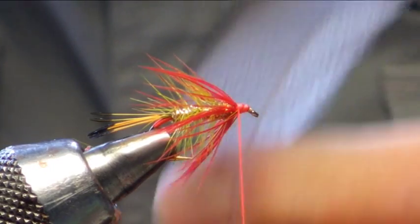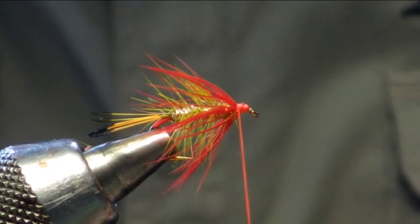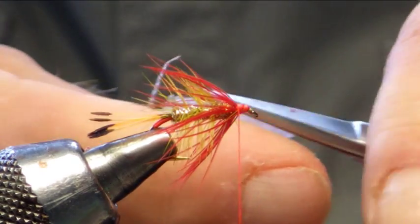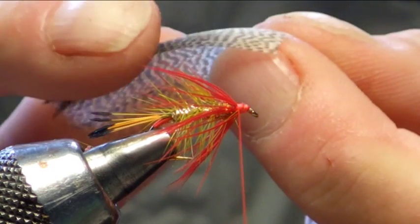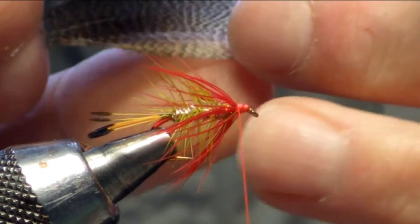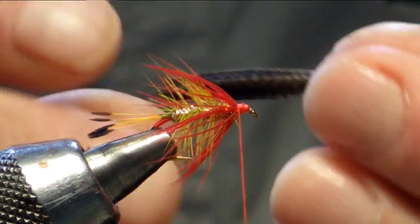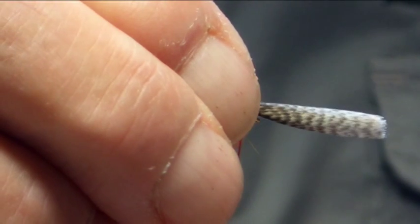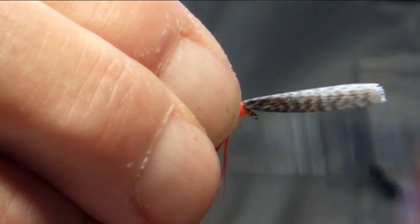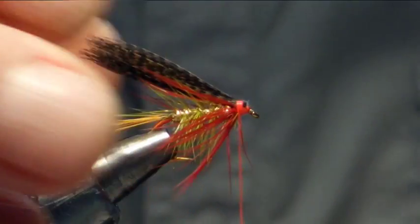Next thing to go on is the wing. And I always say if you are using bronze mallard, always try to go for a good quality — it is easier to work with. So take a strip off, we are going to trim off the waste. When I tie the wing in on these, what I like to do is fold that wing into the middle, the other end fold it into the middle, and then when you've got it in there, just going to fold him in half again. So you've just created a nice, good, strong wing. Coming back to the tail, catch him in, pinch and loop, and secure that in. Once he is in, just trim it off like such.